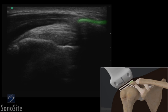The acromion and greater tubercle of the humerus are seen as superficial, bright, hyperechoic structures. The bird beak-shaped supraspinatus tendon and the bursa are located just superior to the humerus.